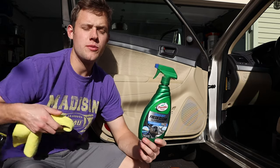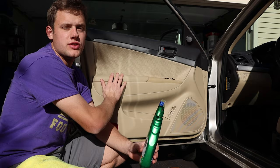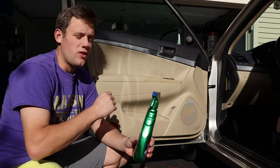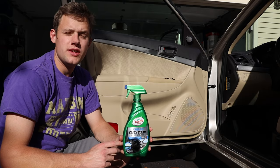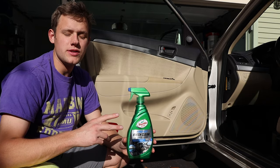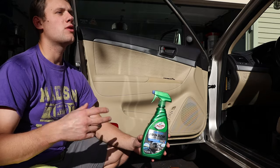Welcome back to my YouTube channel. Today I have a new product review — it's Turtle Wax Power Clean. One cool thing about this is that it has a fragrance to it. It's like their new car smell. They call it Kinetic new car smell.